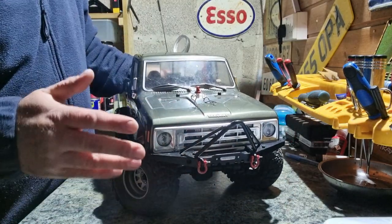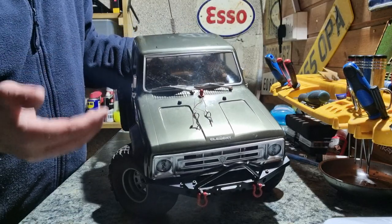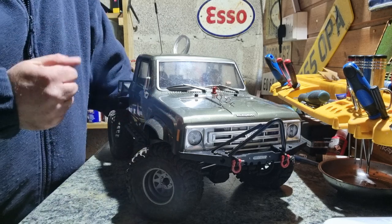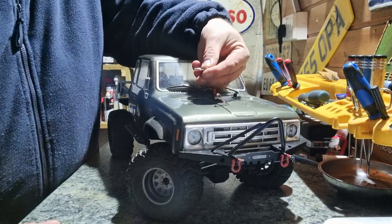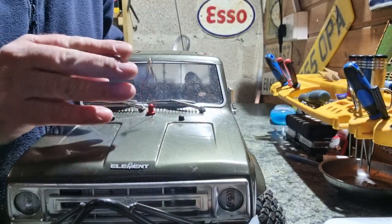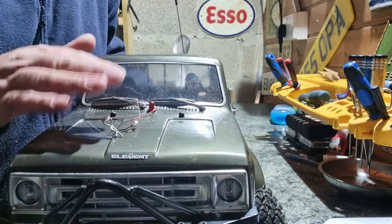Other bits I like about it: there are front window wipers just here, and wing mirrors which can fold in when I'm crawling. Most of the time I fold them in so I don't accidentally break them off when I roll it. The body clips are all on a piece of string mounted to the little middle post on the body — both front and rear. That saves me losing them, because I've lost so many body clips on trails.